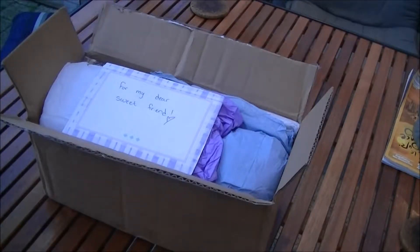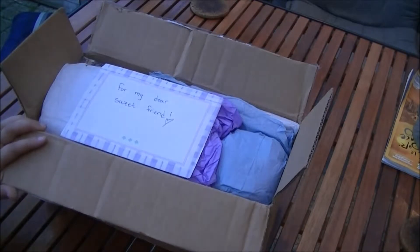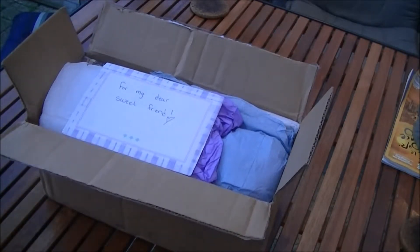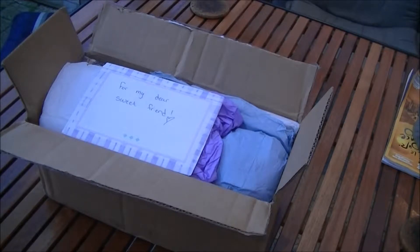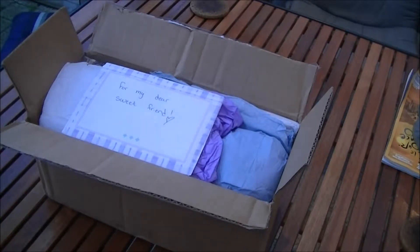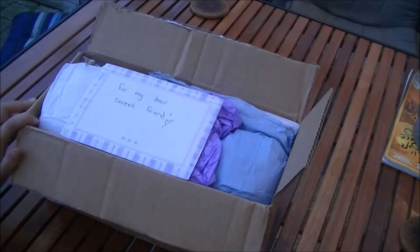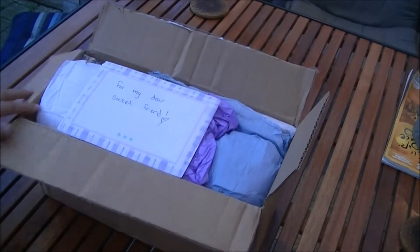Hey everybody, this is Marley and today I've got some happy mail from Jen at Oak Tree Vibrations here on YouTube. She is such a sweet lady and we talk a lot on Facebook — I got to know her really well. The first time she sent it, she didn't mention my street name, which is important here in the Netherlands, so the box was sent back to her. But now it's finally here and I'm so excited to open this up!